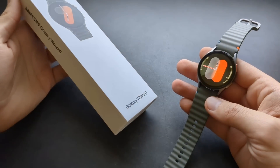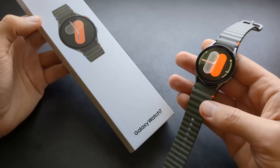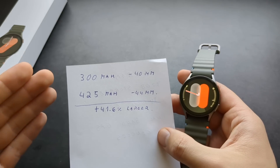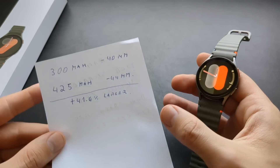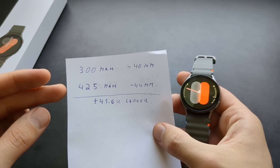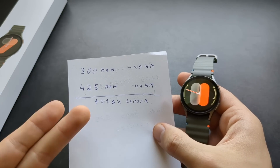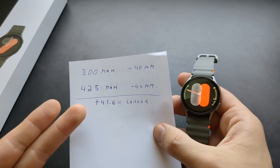Are you wondering if the battery life on the Samsung Galaxy Watch 7 is actually any good and if it's actually better than on the previous 6 and 5? Let's start with the specs of the battery itself. On this smaller model I have here you get 300 mAh, and on the bigger one 425 mAh. When we calculate that as a percentage, that's actually 42% larger — quite a large difference.